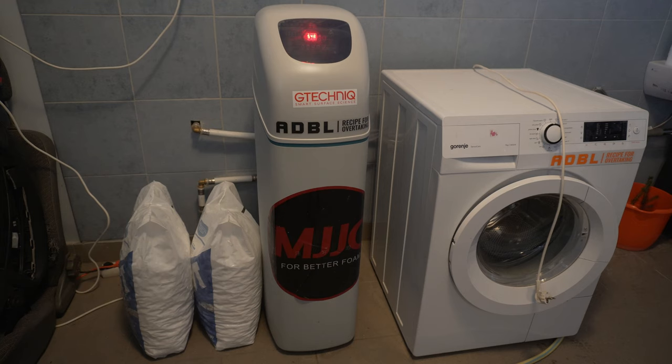Hi guys, this is Zsolt. In today's video we are going to check out our water softener. This one in particular is called the Bluesoft E120 VR1.